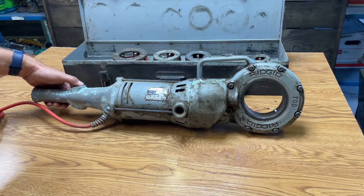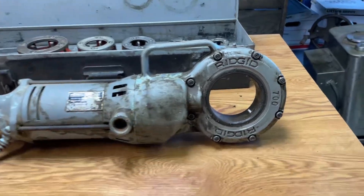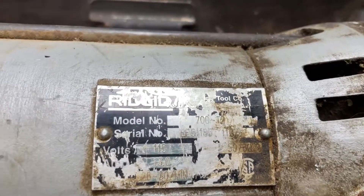Today we're listing the Rigid model 700 pony threader. It's in great shape. It's got a little bit of oil on it, which is a good sign — it means it works and has been used. It's done some pipe.